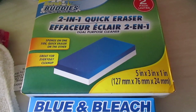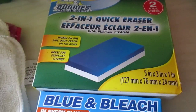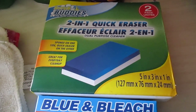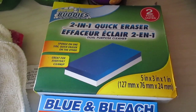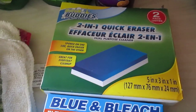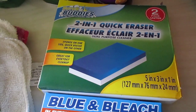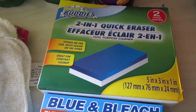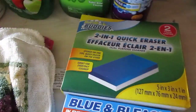Another item I adore from Dollar Tree — also from Scrub Buddies — is the two-in-one quick erasers. One side is a magic eraser and the other side is just a sponge. I like these for just about anything: your tub, counters, stovetop, and cleaning out your microwave, which is one of my favorite uses. If you find these in bonus boxes with three inside, snatch them up. They're great for crayons, markers, and pens on walls too.